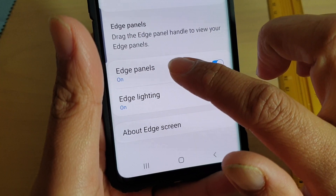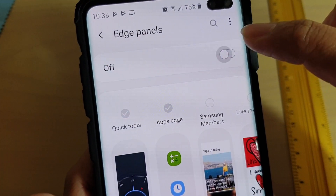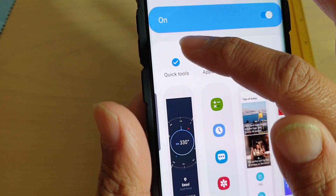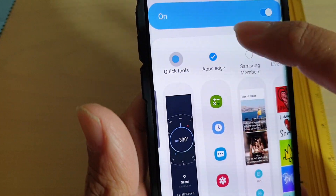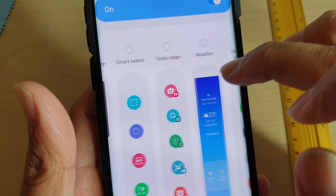Then tap on edge panels. Make sure edge panels is enabled and make sure that you have selected quick tools. If not, select quick tools. If you can't find it, swipe across and locate quick tools.